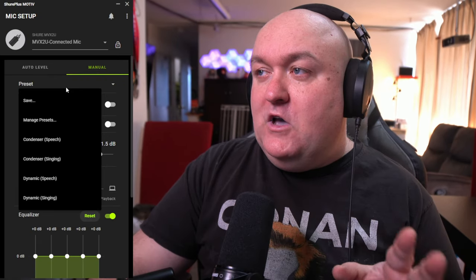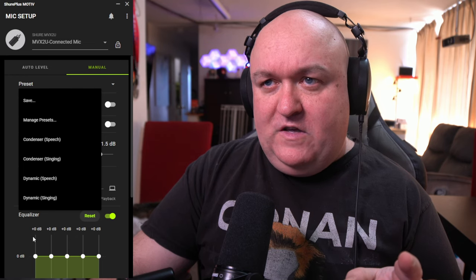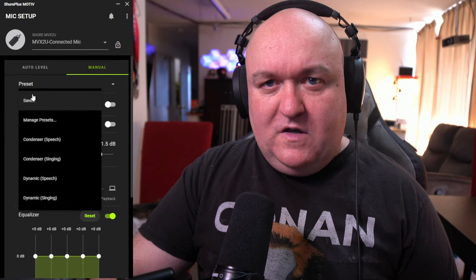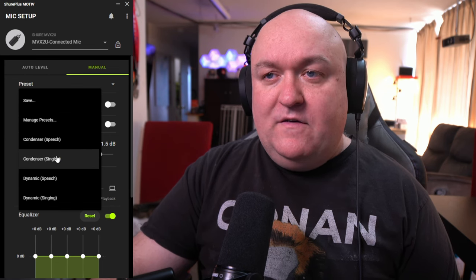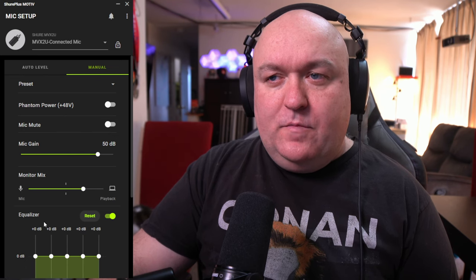When you go to manual mode, you'll see a bunch of settings you didn't see in auto — which is obvious. The first thing you'll see, a little ironically, is presets. If you go into presets, you'll see a bunch of different ones, and you can actually create your own. Since we're using a dynamic microphone and I'm doing speech rather than singing, selecting that preset makes a few quick changes automatically.